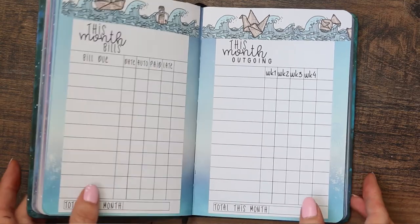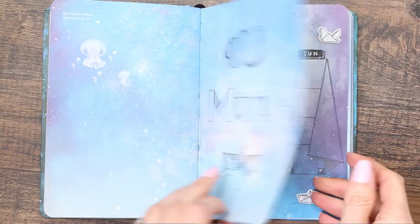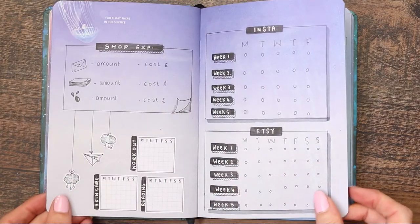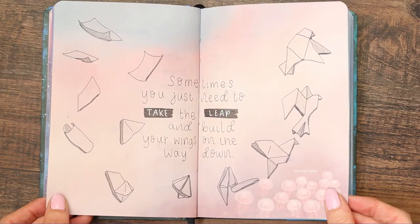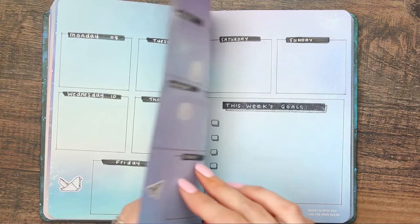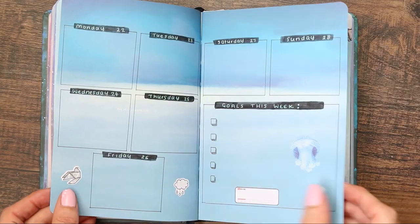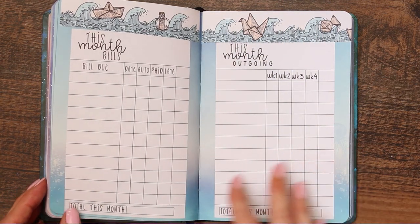Once I'd finished trimming off the excess, we're finished for March, so I'm going to give you a really quick flip through. I hope you enjoyed this video and liked my theme for March. Let me know below what you've done for March or what you're planning to do. My bullet journal was actually a gift — I believe it came from Shen, and I'll link it in the comments. I'll also try to link all of the pens in the description. Thank you so much for watching — I hope you're having an amazing week, and I'll speak to you all next time, bye!